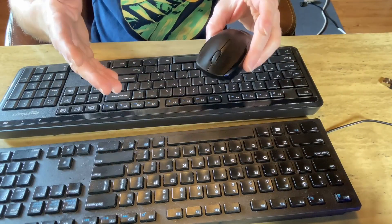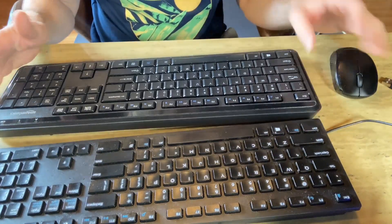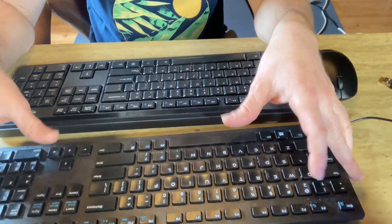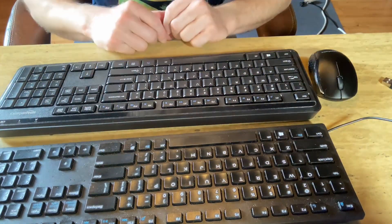This combo just comes with a regular Amazon Basics mouse which is pretty good and wireless — so it's a nice combo. If you're looking for a wireless combo, definitely go with the wireless by Amazon Basics. If you prefer wired, go with the wired. What really holds me back from wireless is the battery usage. Just keep in mind you will need batteries for both the mouse and the keyboard.